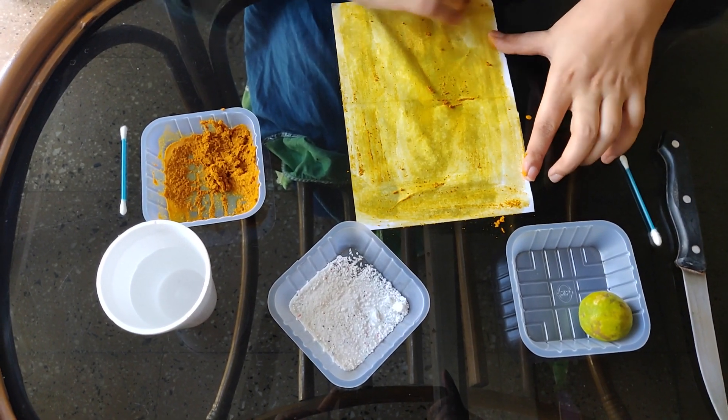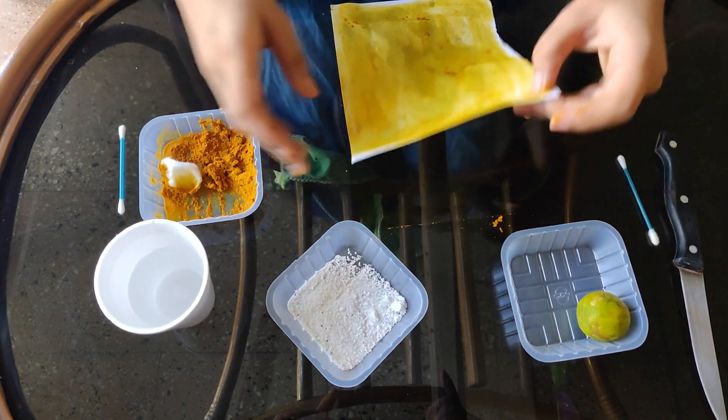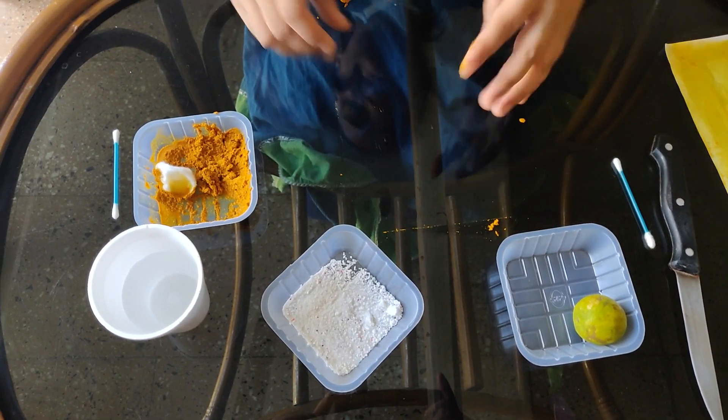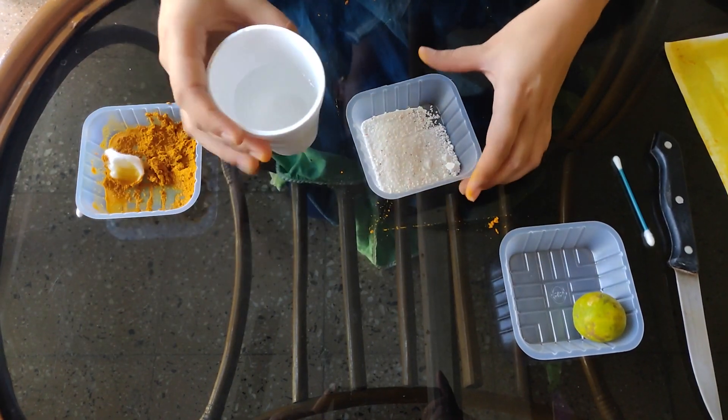I have applied paste all over the paper and now I will allow this paper to dry for some time. Till the paper dries, we can make our detergent solution.